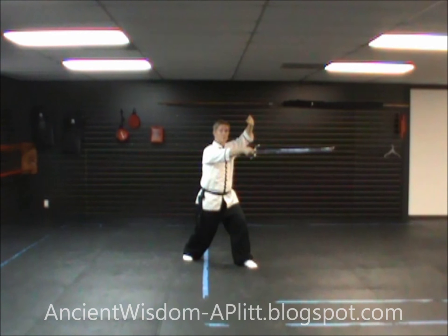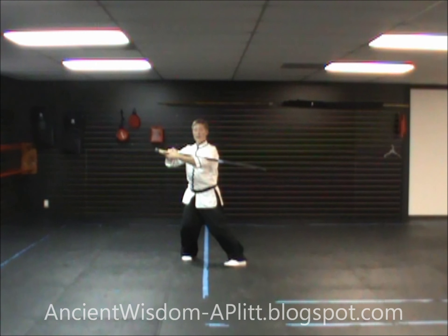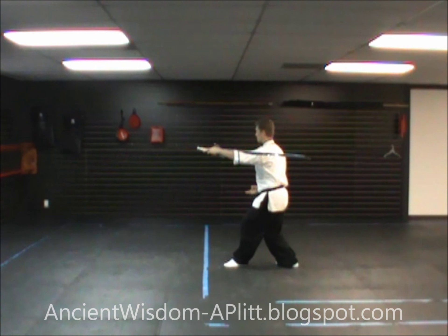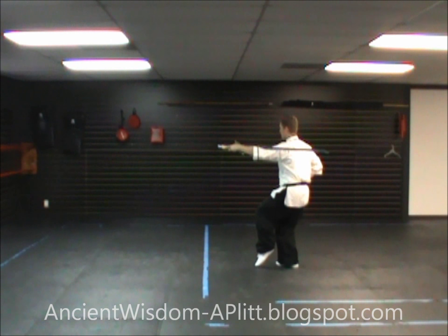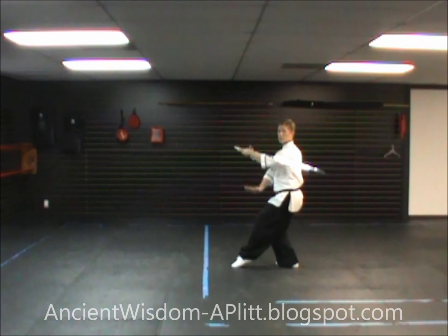Again from here: shift to the right foot, pass the sword off to the left hand. Shift to the left foot, step back with the right. Step forward with the left, keeping the root in the right leg, gently touching the floor with the left foot, punching out with the right hand.